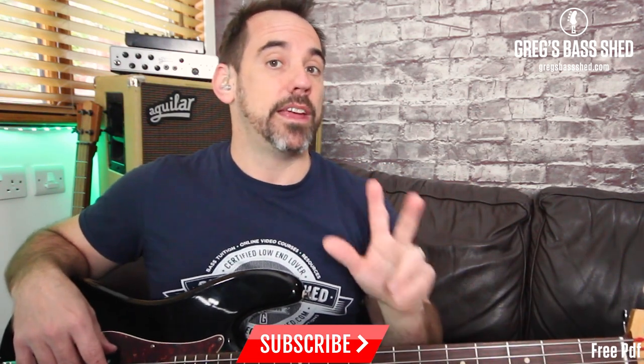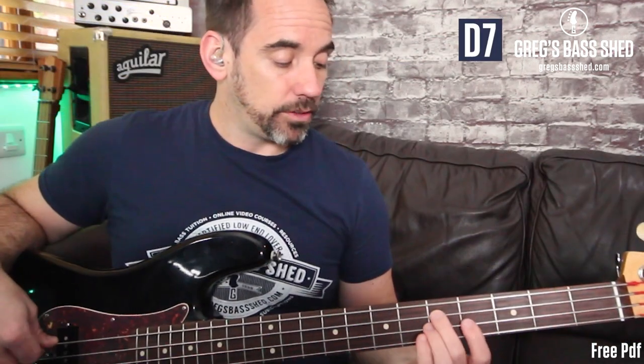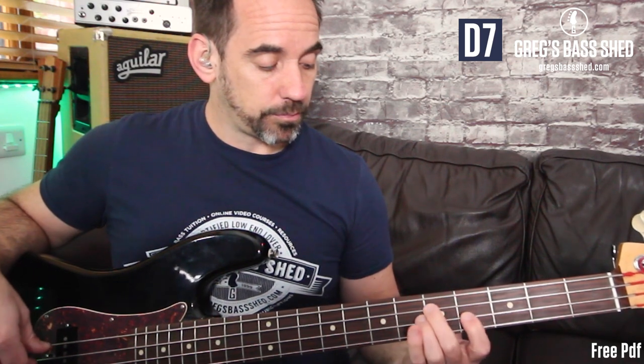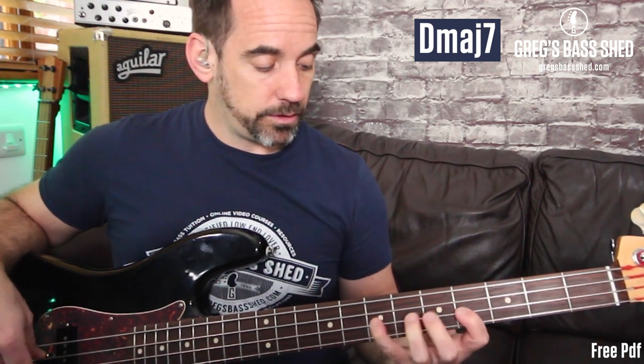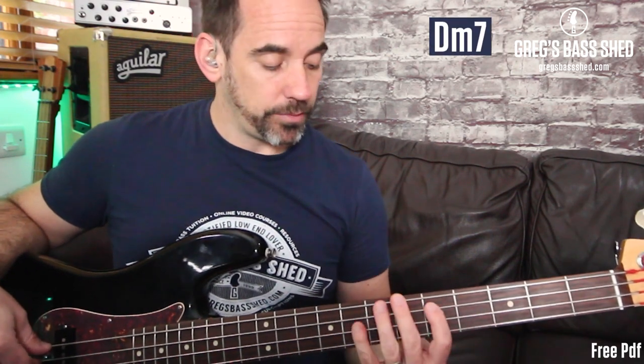So the three different types of seventh arpeggios: first of all D7 — sometimes called D dominant seven — then we've got D major seven, and then we've got D minor seven, so we start with our first finger for that.